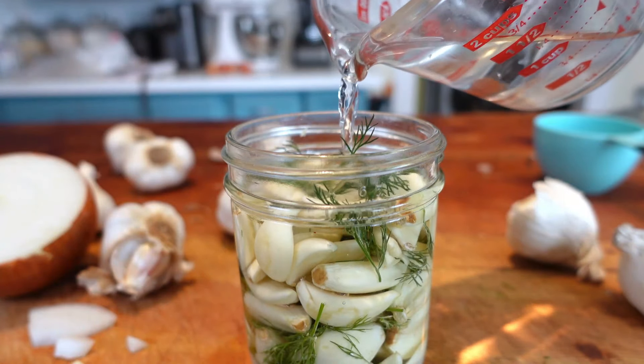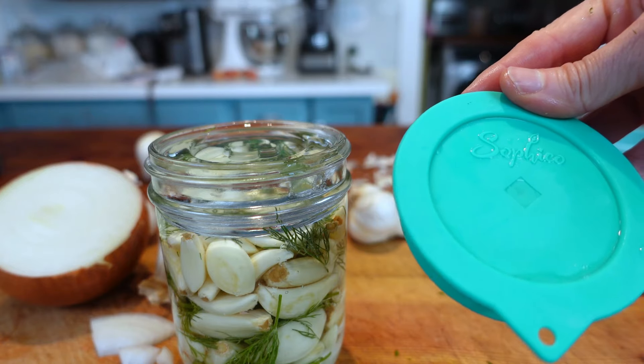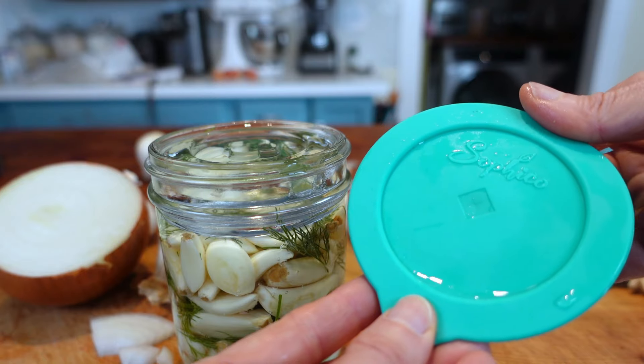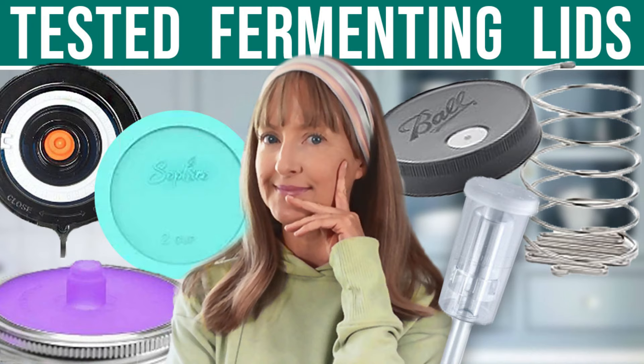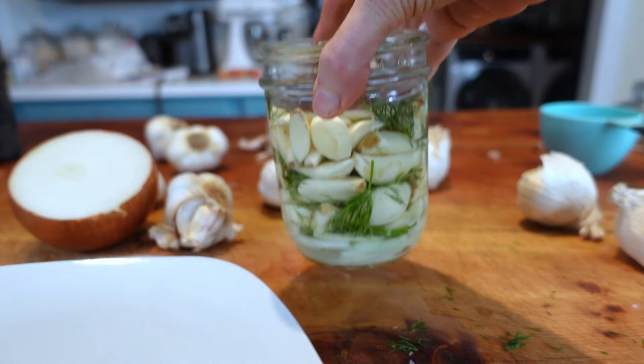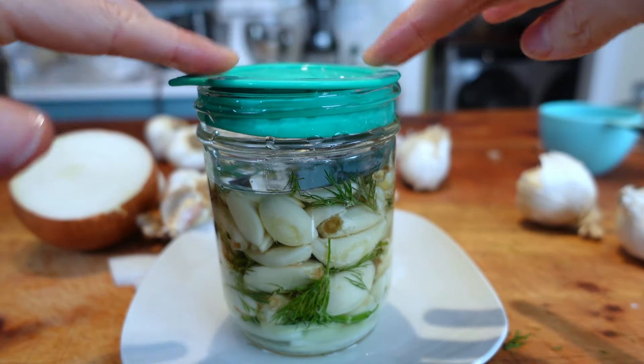In the exact same way, I prepared my second jar that includes the fresh dill. A specialty fermenting lid is certainly not required for fermenting — I often use regular lids. But for a little variety, I'm going to demonstrate this Sofico fermenting lid that has a valve which releases the fermentation gases while keeping oxygen from entering. If you're interested in exploring specialty fermenting lids further, watch my video where I compare the most common ones on the market. Sometimes there can be a little brine overflow, so I'll place a dish here just in case, then press the Sofico lid into the jar.